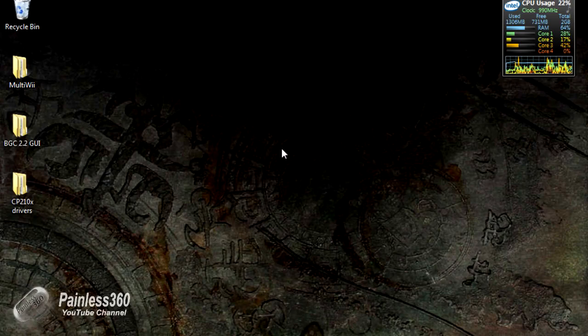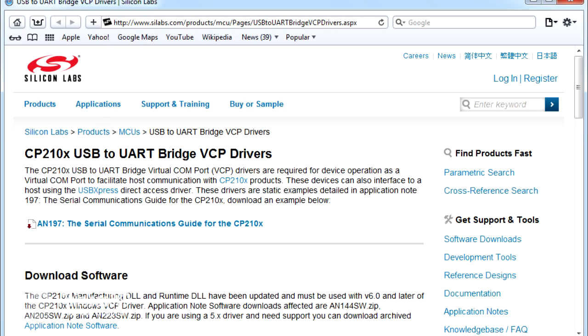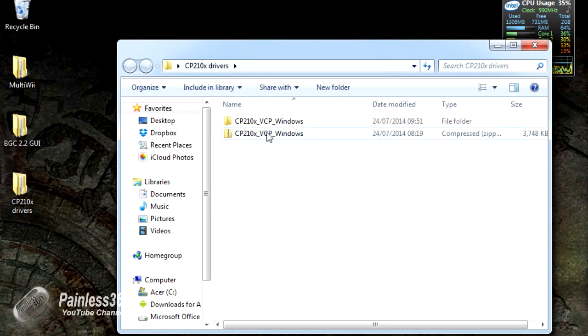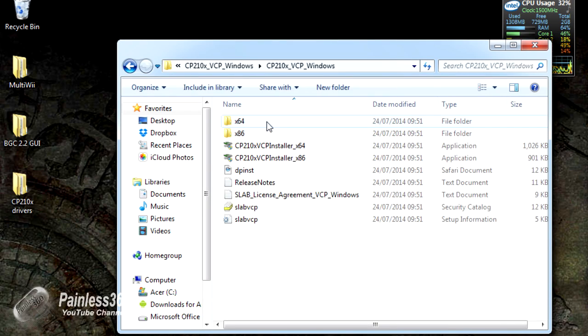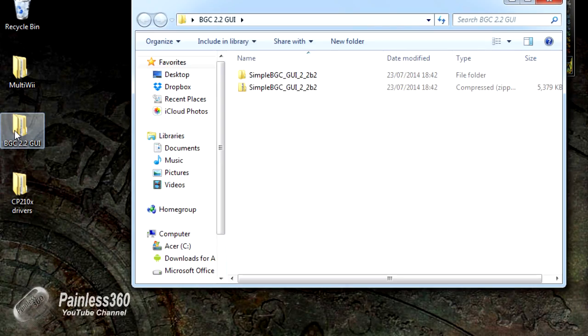Here we are on the netbook. I've installed the drivers and plugged the gimbal in — it's appearing as COM22. Just so you're aware, the drivers didn't install automatically for this board on Windows. Windows pointed me to a website where I downloaded the drivers. They went into a folder which I unpacked, then I ran one of the installers — depending on whether you're on 64-bit or 32-bit Windows. Once you install those and plug the gimbal back in, you'll be in business. The next thing is to download the GUI.